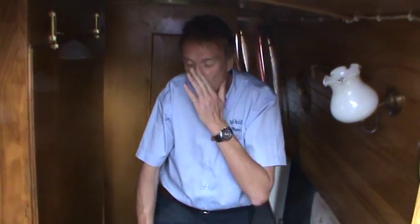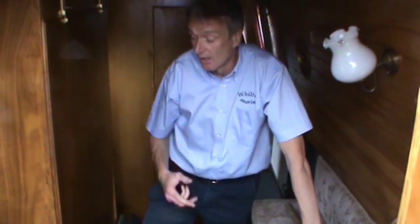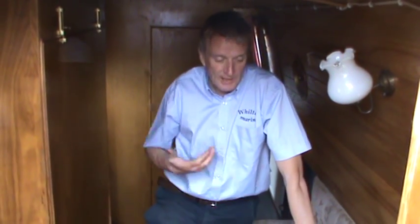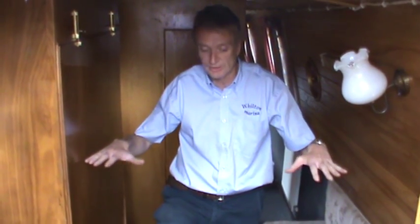We're going to talk about a raw water-cooled engine. We don't see too many of those, but we've got one here to show you what that is. What it actually does is, as the name would suggest, takes water from the outside of the hull of the boat and uses that to actually cool the engine down, rather than a sealed system on the skin tank.